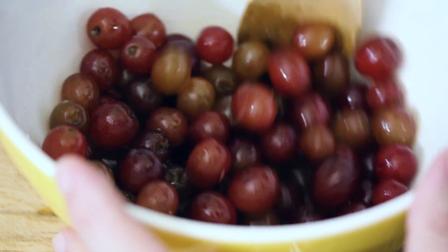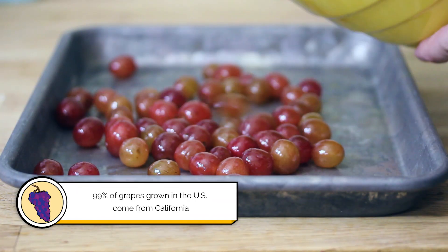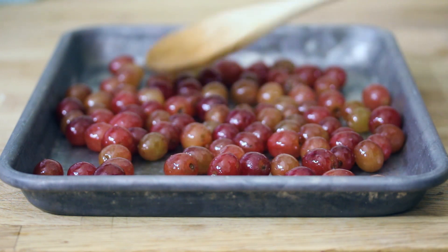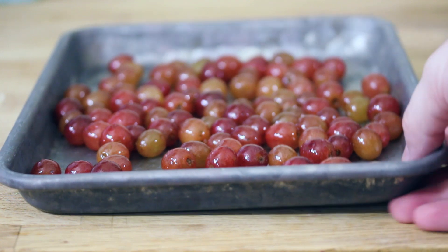Those grapes are fully coated in that oil, so now we're gonna transfer them to a quarter-sized baking sheet. Just make sure that they're all laid out in an even layer — that part's really important. Throw them in the oven. We're gonna roast them for about 30 minutes until they're just nice and browned and caramelized and charred — just lovely roasted grapes.